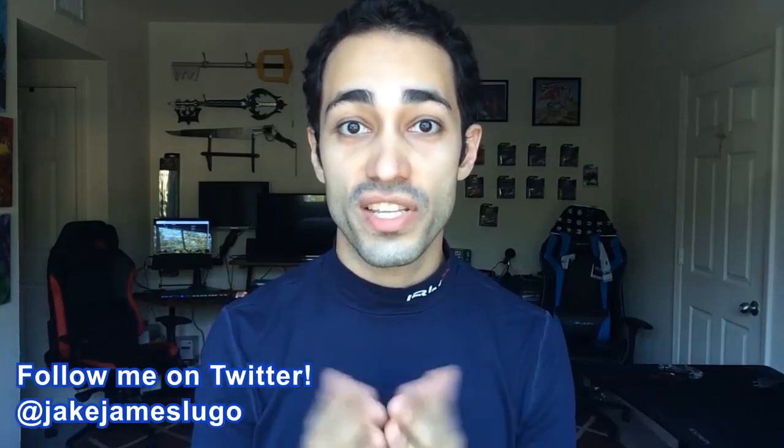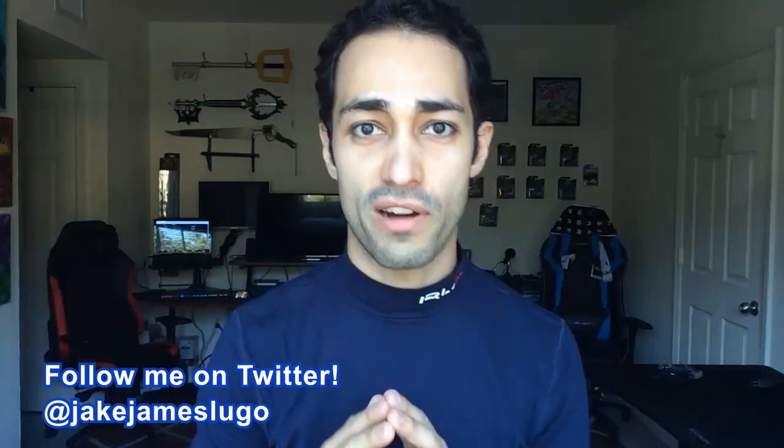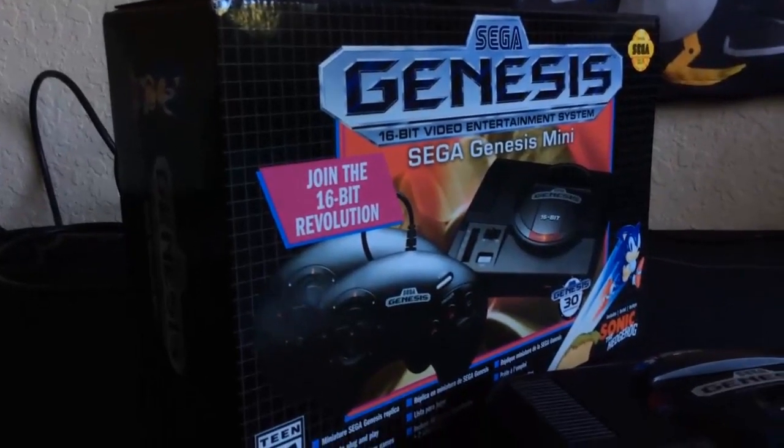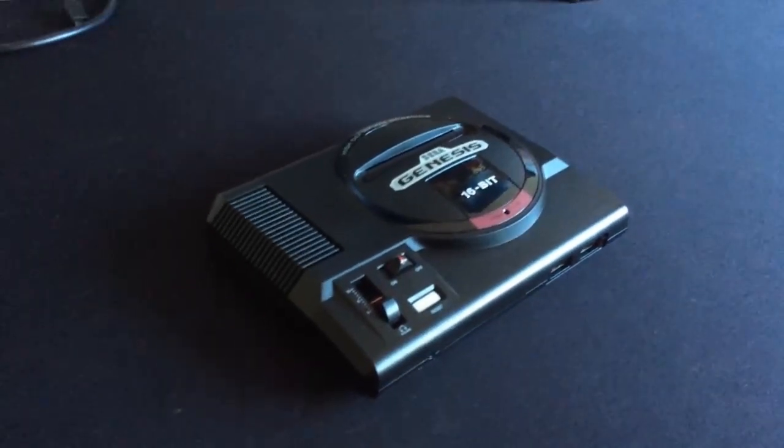My name is Jake James Lugo and welcome to my channel. It's finally time that I get to check out something I've been wanting to look at for quite a while. As many of you know, I have a very strong connection to the Sega Genesis because me and the Genesis practically have the same birthday — it's months apart. So it was only natural that eventually I would get to checking out the Genesis Mini from Sega, the mini console based on the Sega Genesis slash Mega Drive depending on your territory, with a whole bunch of games that were big hits and classics on the Genesis library. I'm going to unbox this, give you my full review, and see: is this worth picking up?